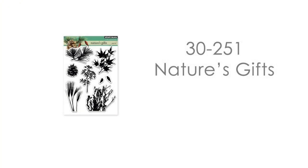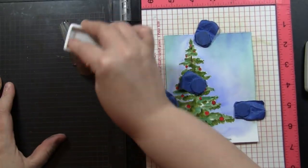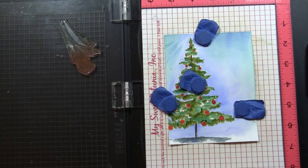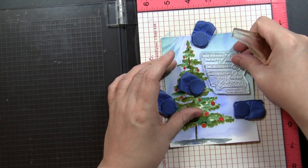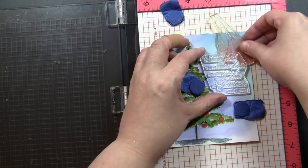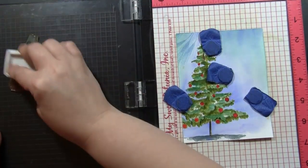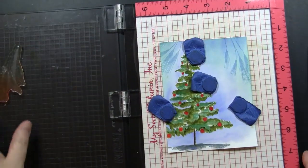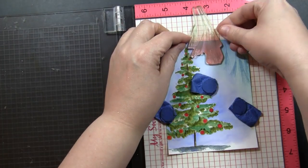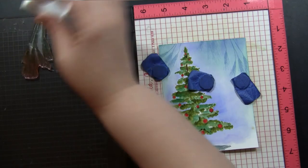Now I'm ready to do some stamping. I'm using one of our older stamp sets called Nature's Gifts — this is the one I reach for again and again for background stamping or winter themed cards. I'm inking this with Sky Blue archival ink. I chose this ink because it's just a very light, subtle ink — I didn't want to take away from that tree we painted. I still want that to be the focal point, but I wanted to add just a little bit more up into the background area. By stamping in the MISTI, I can start with a very light colored ink and then decide if I want to stamp it again to darken things up.